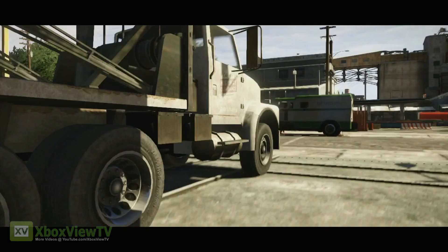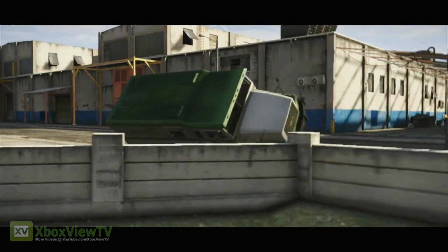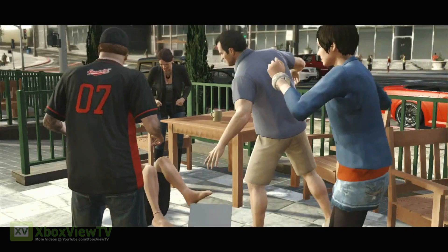Enjoy Rockstar's latest effort and we'll see you on Xbox Live playing Grand Theft Auto 5. If you have any more questions about installation or anything else related to GTA 5, be sure to go to rockstargames.com/support. Thanks for watching.